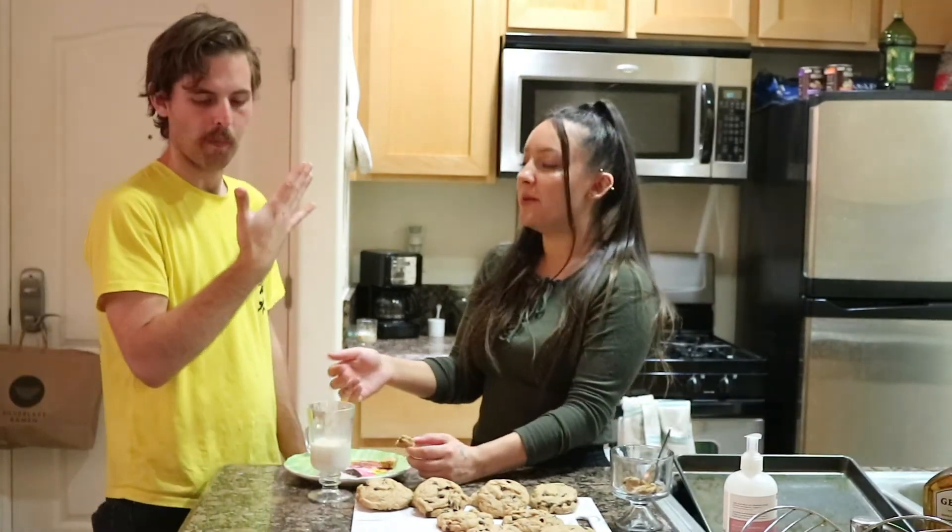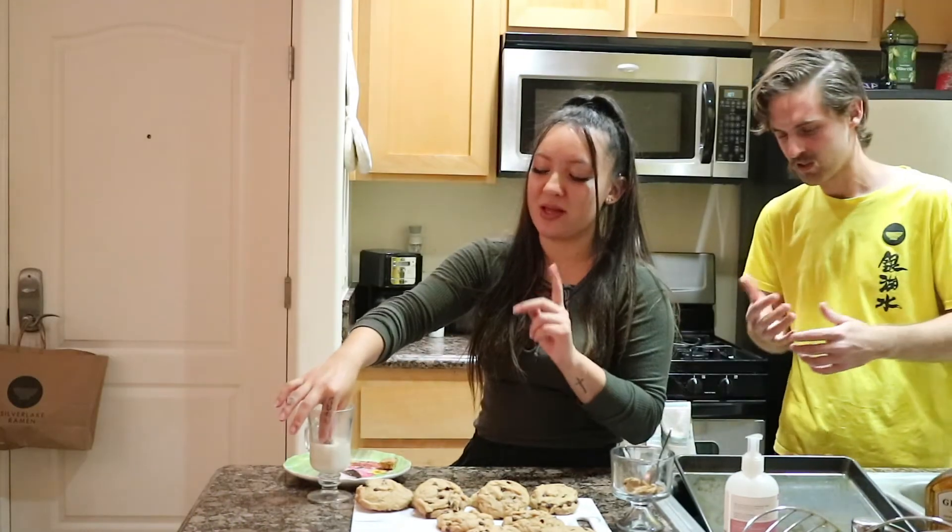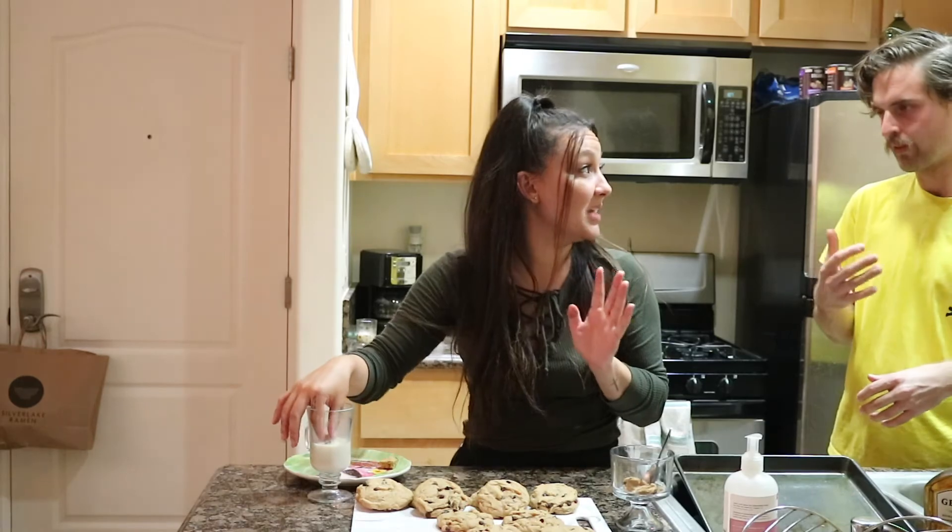Okay, I'm gonna be honest — I don't really recommend them cold. They're pretty much awful cold. I will also say this: they've never turned out like that first time we made them — that was like a miracle batch.